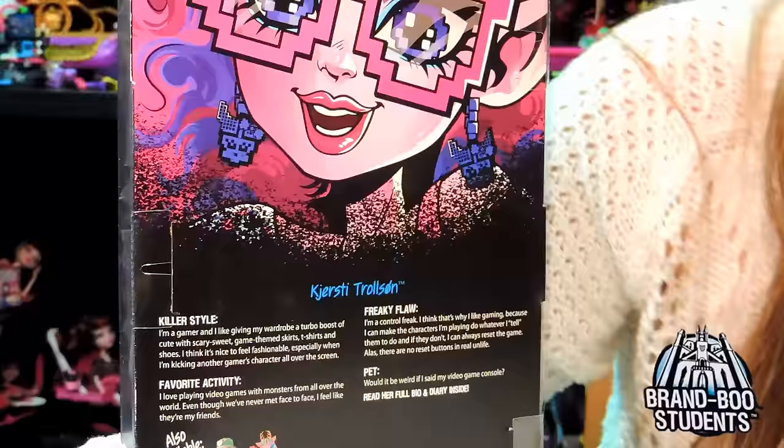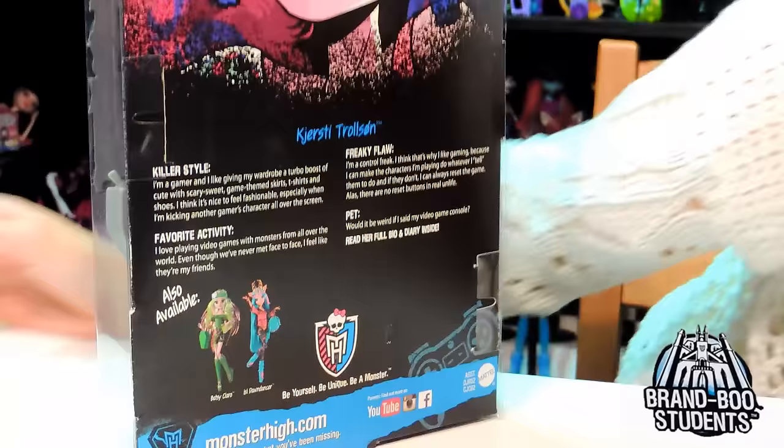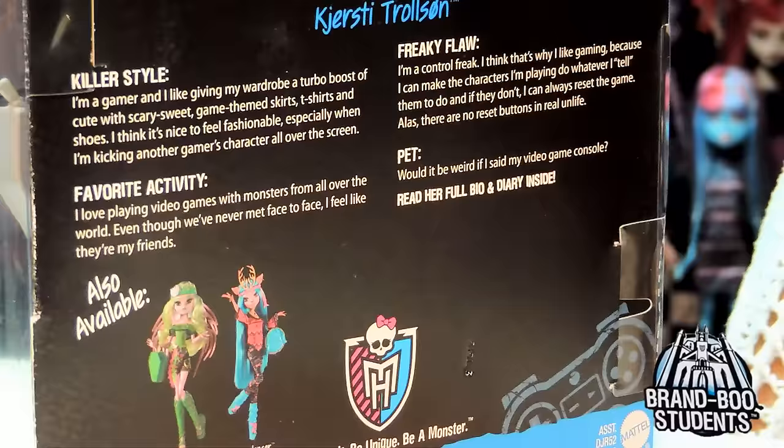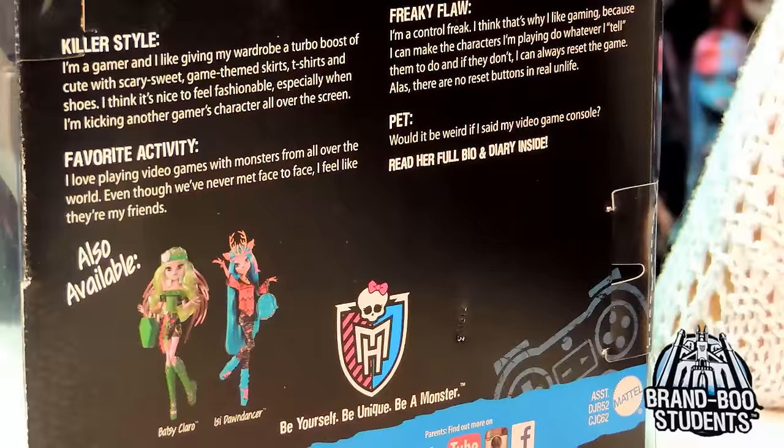Her pet - would it be weird if I said my video game console? That's pretty weird, if you ask me. But hey, you do you. And her Freaky Flaw: I'm a control freak. I think that's why I like gaming, because I can make the character I'm playing do whatever I tell them to do, and if they don't, I can always reset the game. Alas, there are no reset buttons in real life. Ouch.